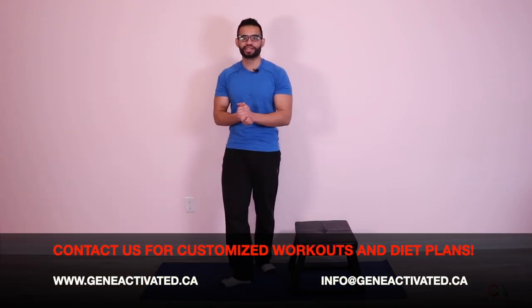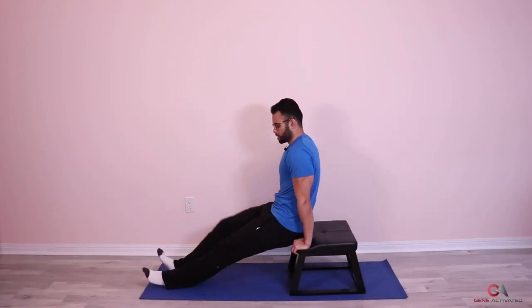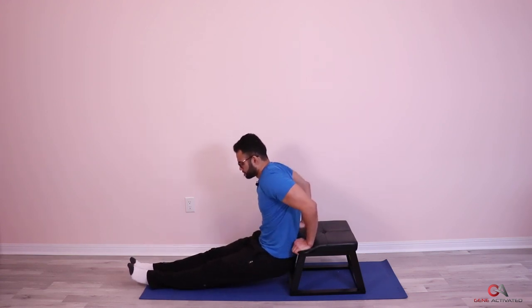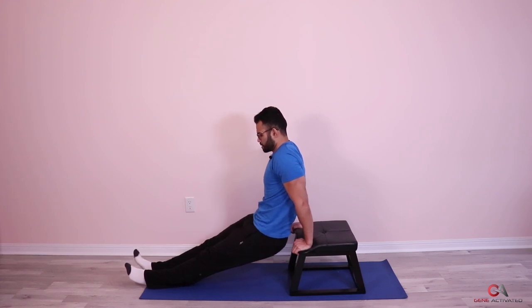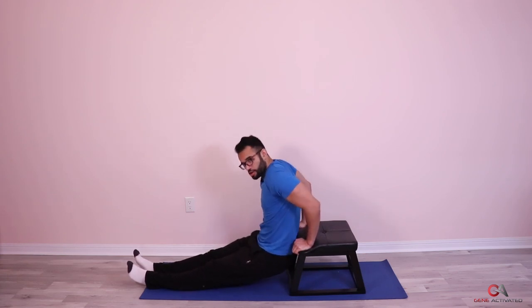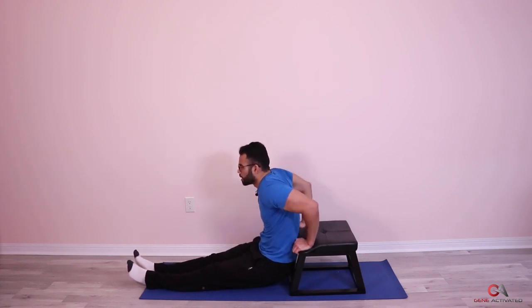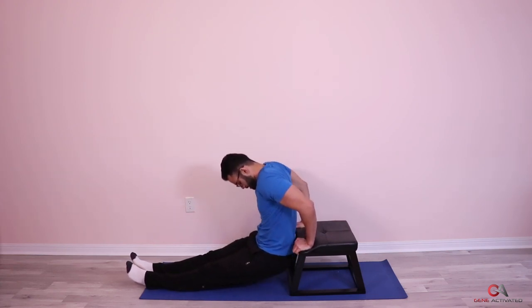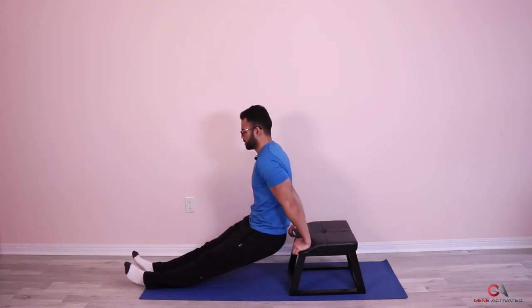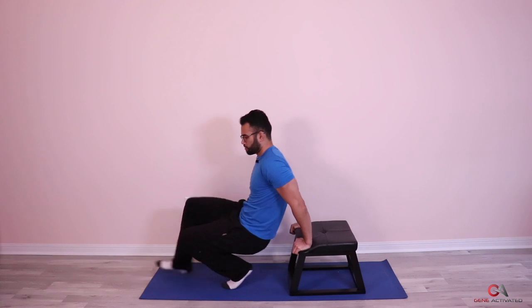Second set — ready? I'm going to keep my feet straight; you can keep them bent if you'd like. One, two, three — breathe — four, five — good job guys, you're doing great — six, let's go, seven, eight, nine, ten, eleven, twelve, thirteen, fourteen, fifteen.